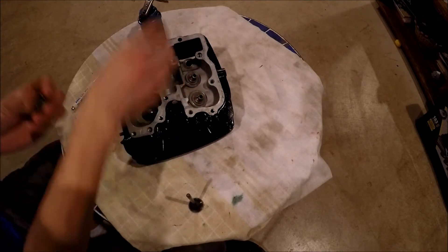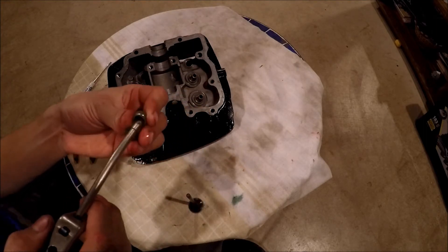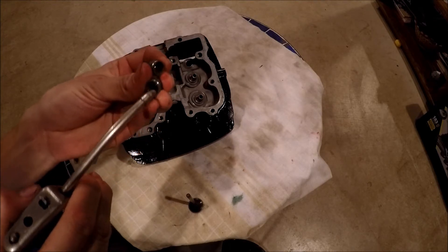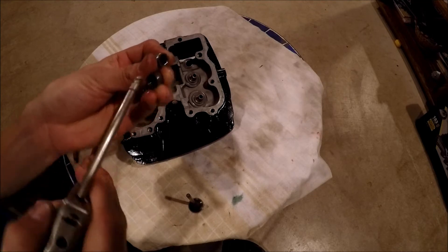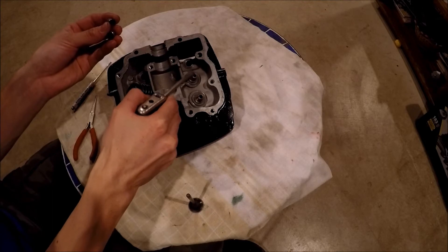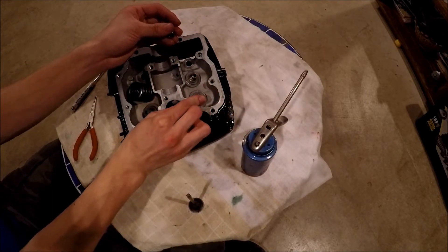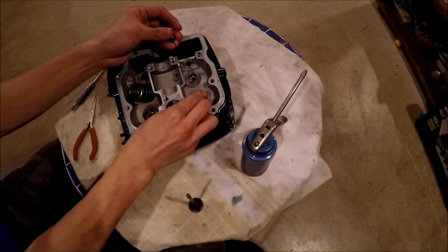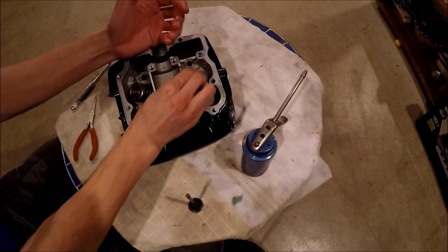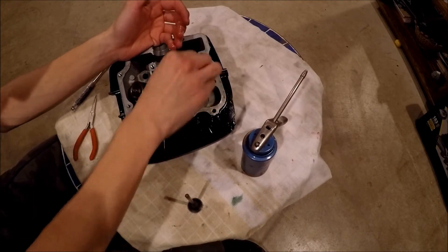When installing the seals on the valve guide, use some lube to help the rubber move up so it doesn't wreck the seal. Put some lube on both seals and on the valve guide as well. Then just go in sideways and pop it on — just like that — same for the other one. It should stay on there fairly easily.